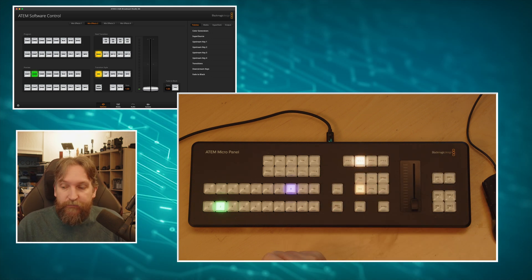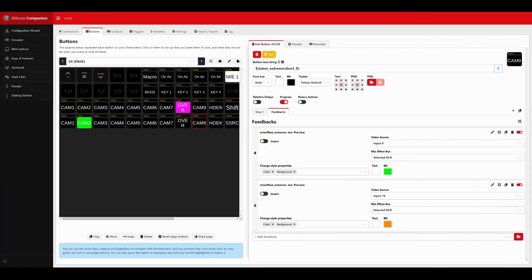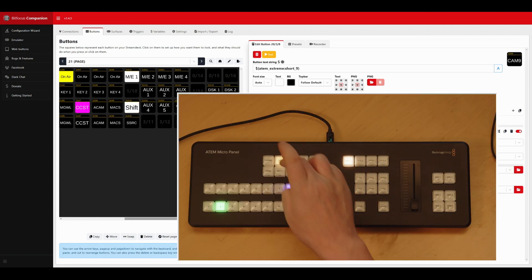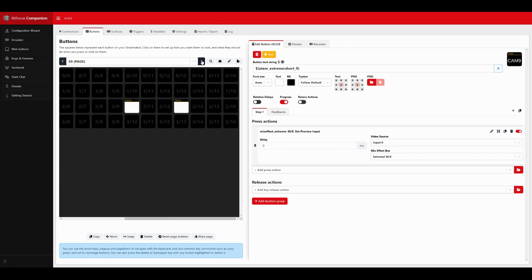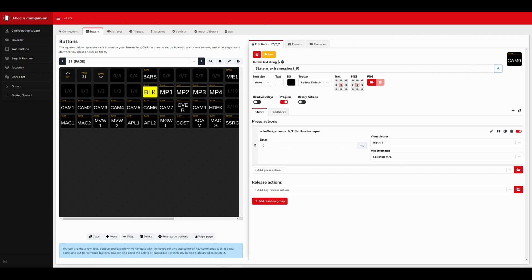One current limitation: I can't get feedback for transitions for ME2, ME3, and ME4 - only ME1. That's something I've asked to be addressed in Mix Effect. For the shift functionality, pressing Shift jumps the ATEM Micro Panel to page 21, where the block of six changes to AUX 1 through AUX 6. Clicking on DIP, which is AUX 1, jumps to page 31, where you can see AUX 1 and all cameras from 1 to 20.